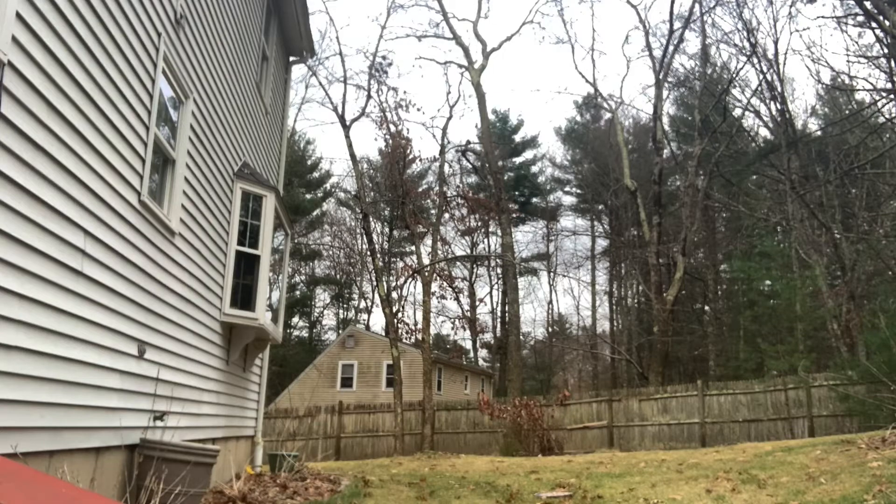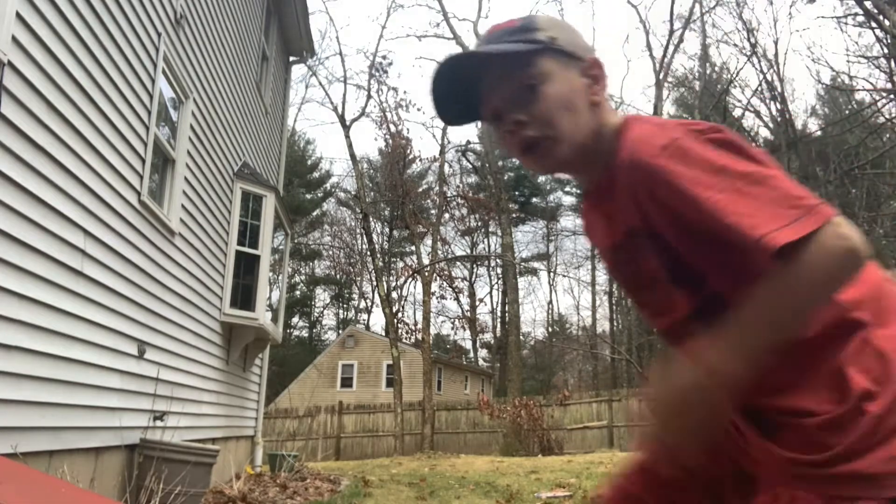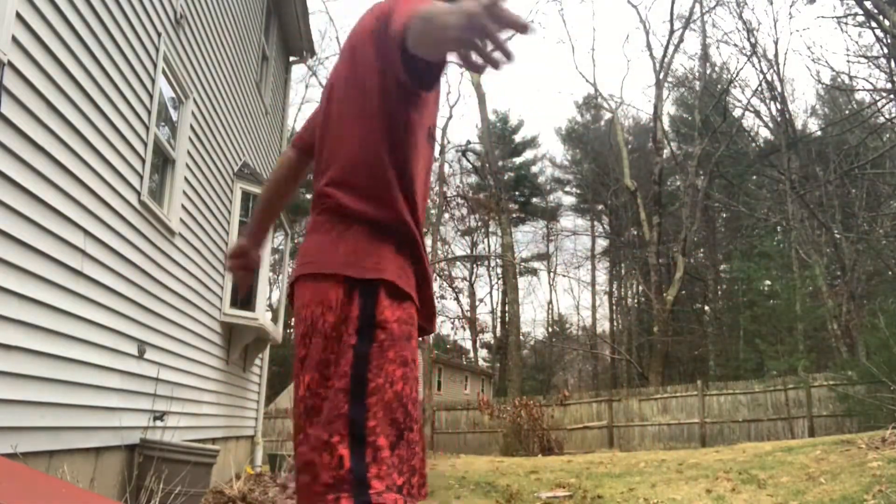All right guys, I'm going to take the shot now. Let's go! I made it! All right, I'm going to go bring the board up to show you guys.